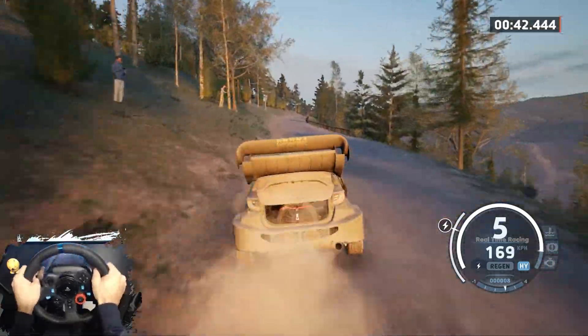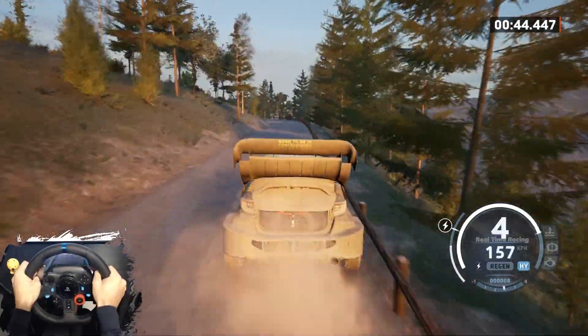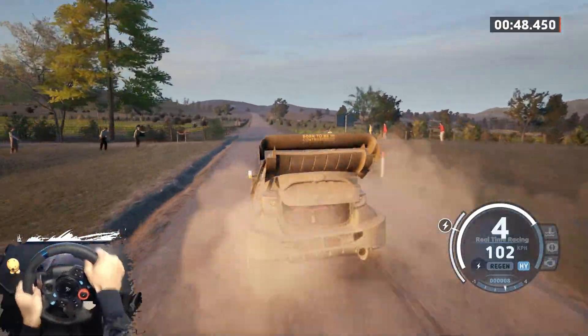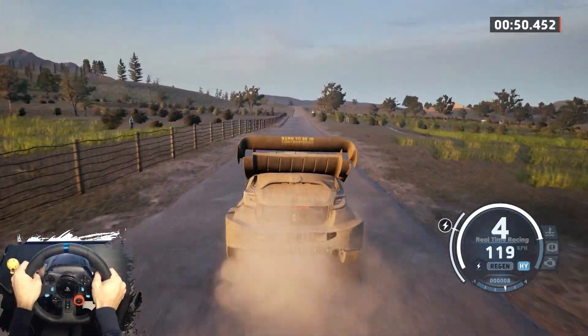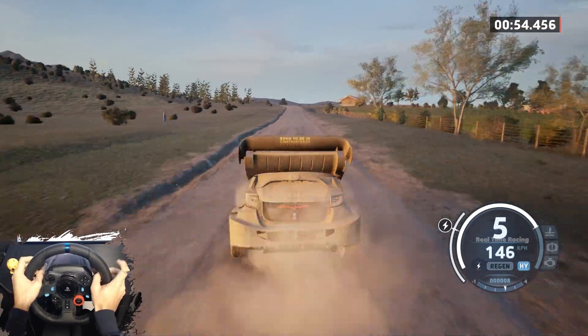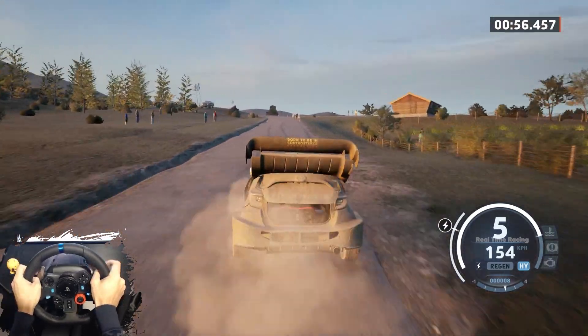Slowing, 60. 3 left, long tightens into crest, 500. 100, slight left, tightens, 3 into 6 right.